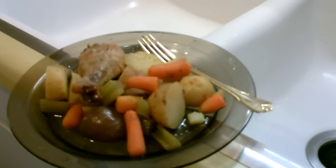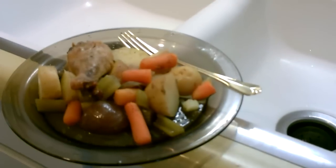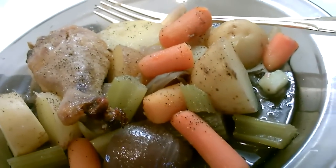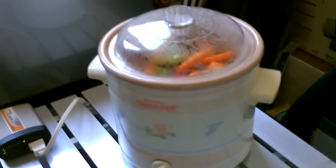All I used was water, salt, pepper, the four vegetables — carrots, celery, potatoes, and onion — and the chicken legs. It's honestly the best crock pot meal I've had in years. That's really all there is to it — it's a great way to cook on a battery bank because you're not drawing too much wattage.